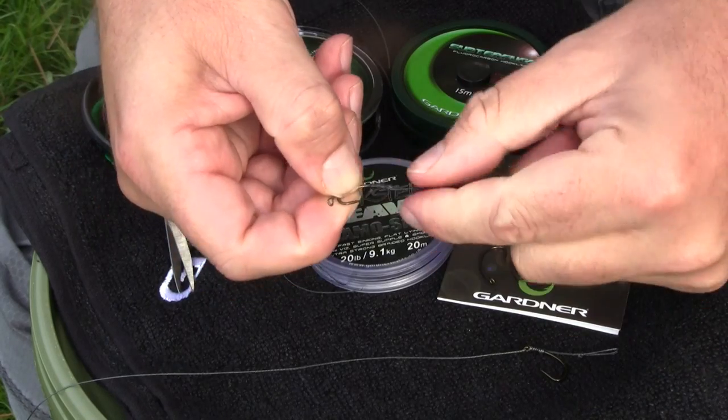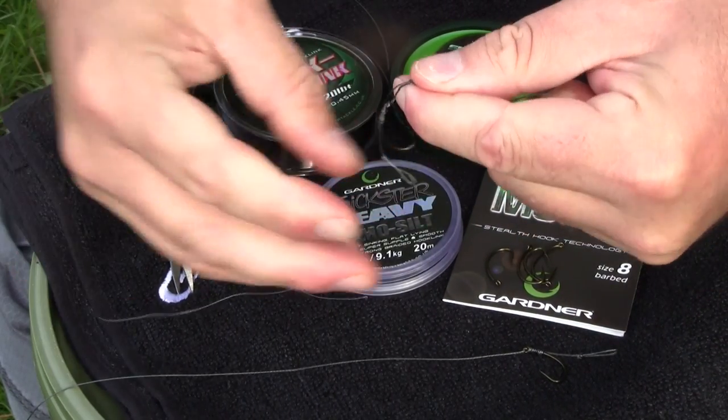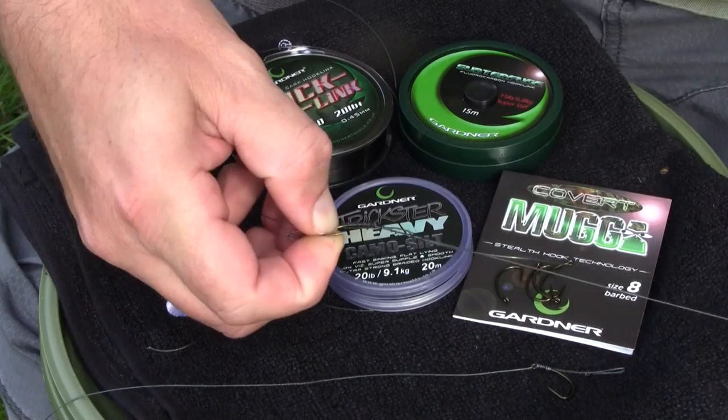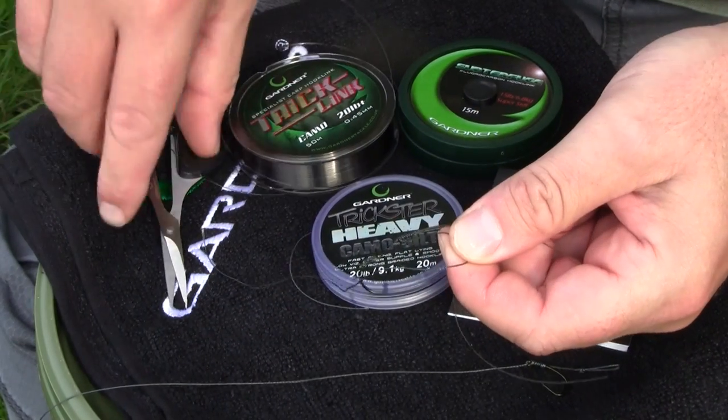Stop pulling down on one side, then increasing the tension with the other, then the same again. And that's pretty much it really. It's just a case of trimming off the excess.